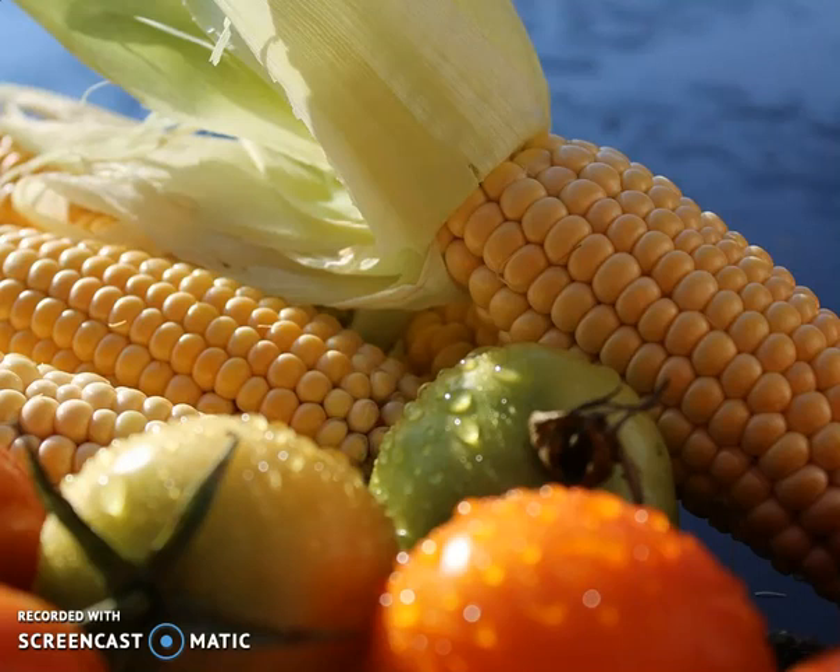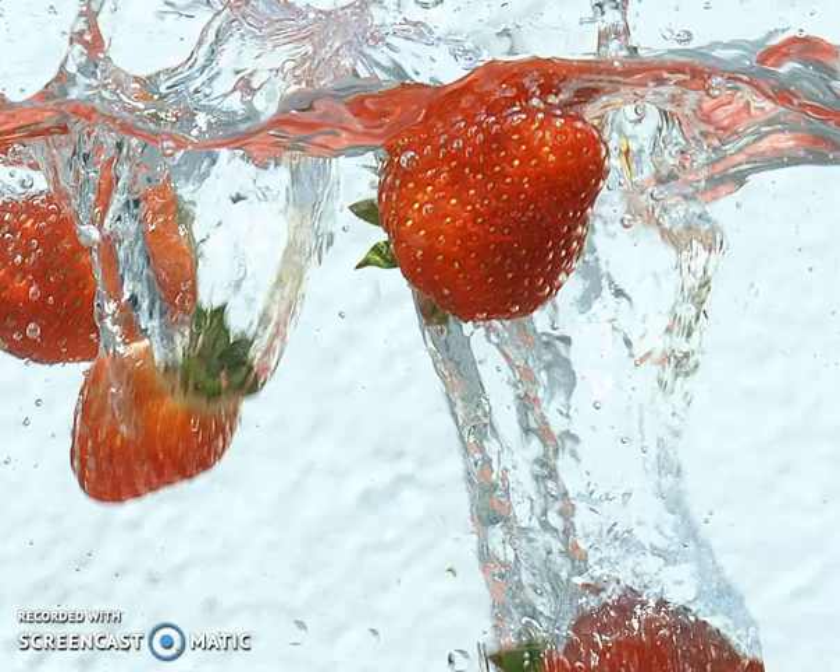Look at those beautiful vegetables there on the screen. If you don't wash those, you get awfully sick. Strawberries, all kinds of great things that we eat every day — if it's not organic, where they don't use the special chemicals, you could be getting into some big trouble.